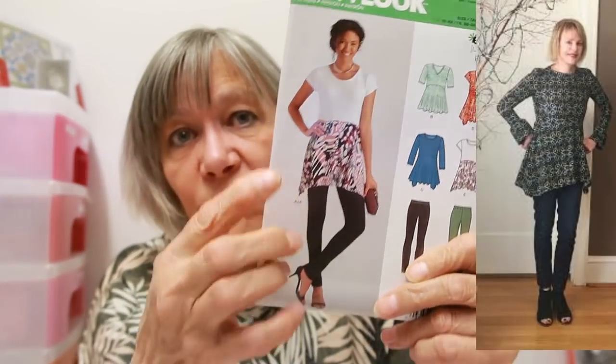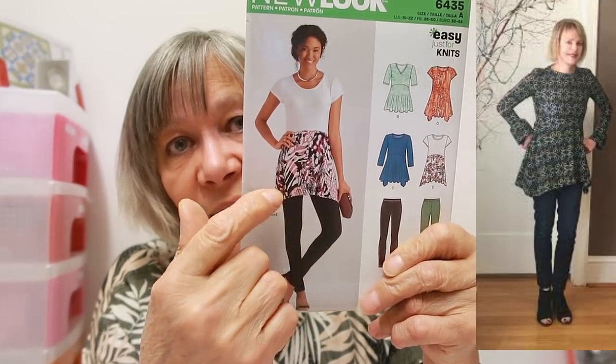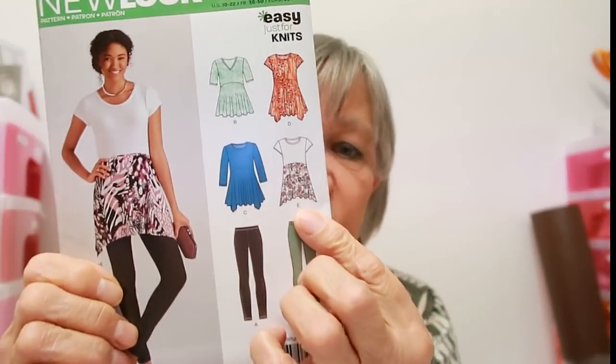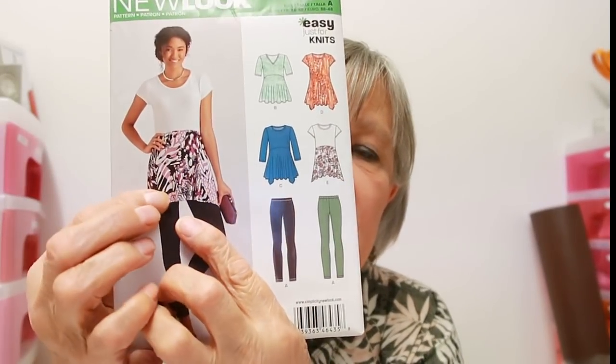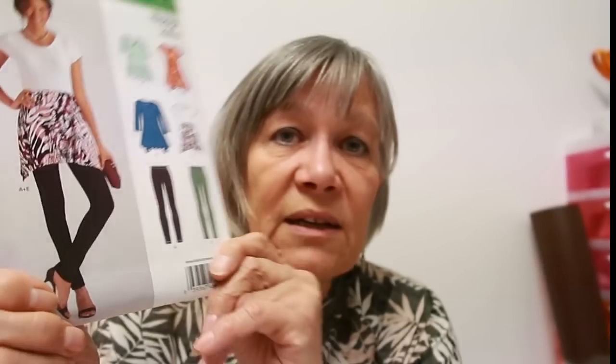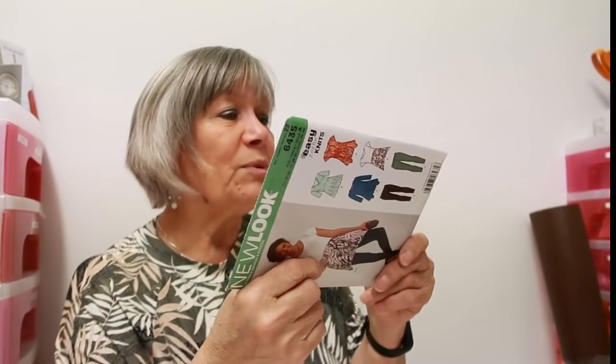Another one that Viv mom did - and again she was tall and slim, and whether I can get away with it I don't know - but it did look nice on her: New Look 6435. The one she made was this one, but it looked a lot nicer on her. I quite like that blue one with the points going down. The one she did has gathers but this other view looks more A-line. You also get the leggings to go with it, which would be interesting - I've never made leggings.